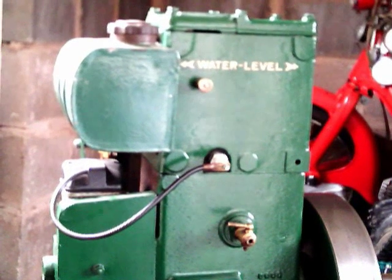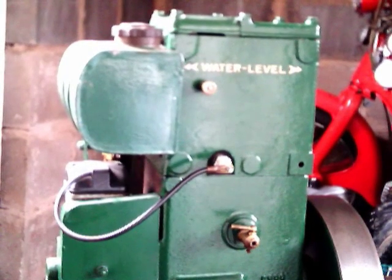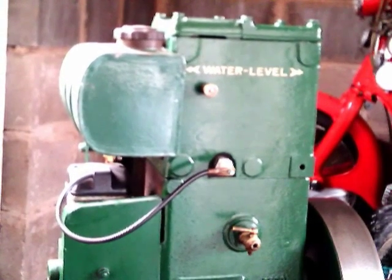Good morning everyone. This is Alistair D-Type and today we're going to be having a look at the ignition timing and how to set up the magneto.